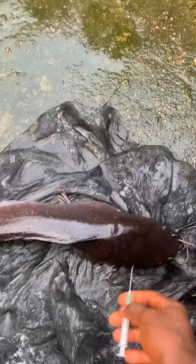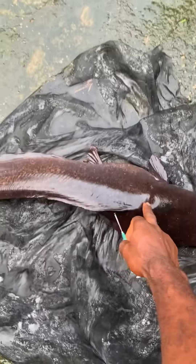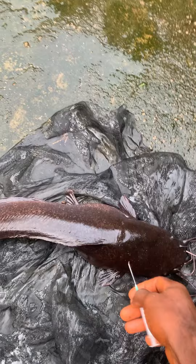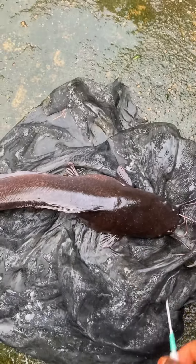I wanted to share this with you in this video, so please try and share this video with the next person. This is female broodstock. The person who was supposed to come around and help me is not around, so I would have shown you how to identify the female broodstock. Thank you, God bless you, one love.